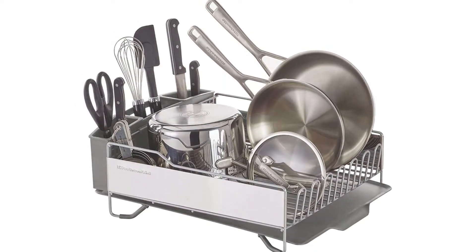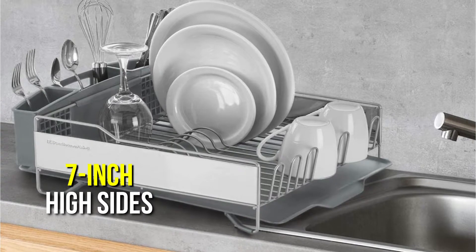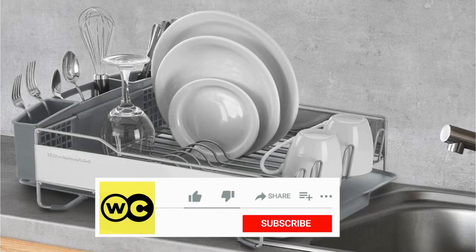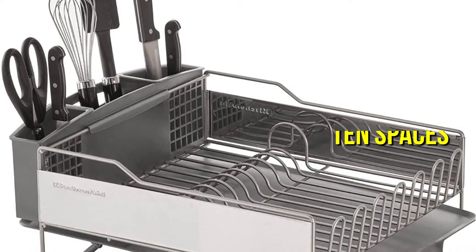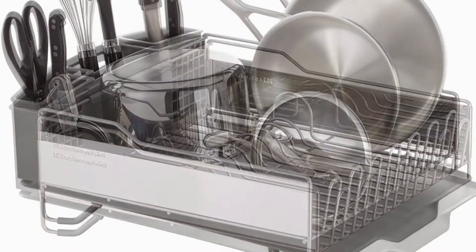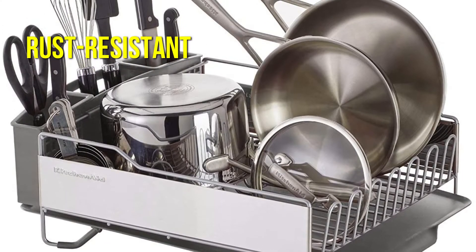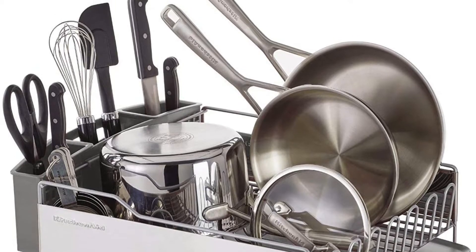The KitchenAid full-service dish rack, with its approximately 7-inch-high sides, provides huge capacity dish drying storage as well as a retractable silverware caddy. There are 10 spaces for dishes on one end, with cup storage on the other, and the tall sides allow you to stack more items on top. The rack's rust-resistant wires feature a glossy finish that preserves dishes, and soft feet minimize tabletop scratching.